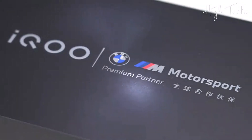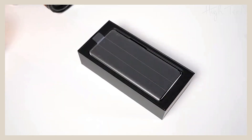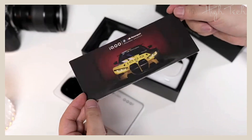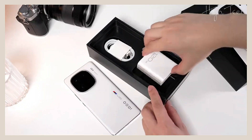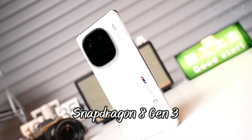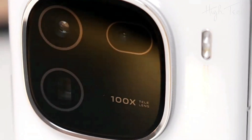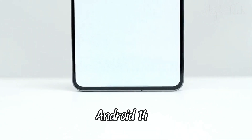iQOO 12 Pro. Qualcomm Snapdragon 8 Gen 3 chipset with Gaming Q1 chip. Origin OS 4 based on Android 14.